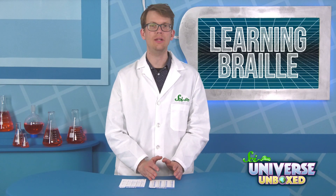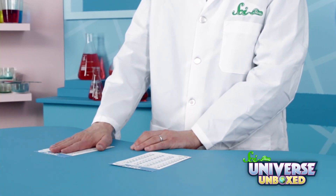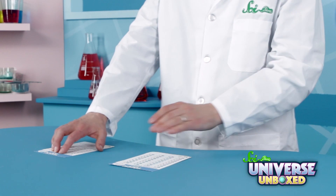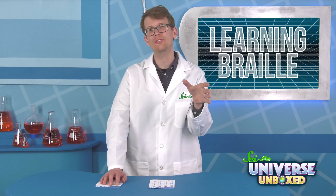For this activity, you'll need your Braille alphabet card and your Decode This card. First, set the Decode This card off to the side where you can't look at it, and then place the alphabet card right in front of you. While only looking at the alphabet card, run your fingers over the Decode This card. Use your sense of touch to try and figure out what each letter or symbol is.